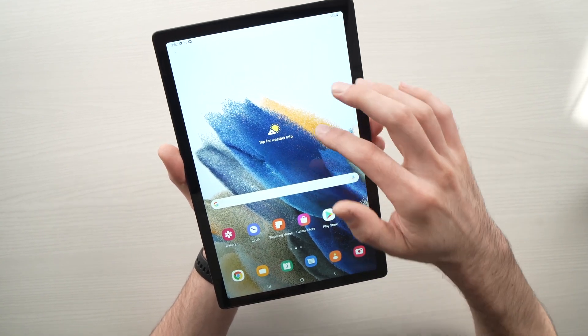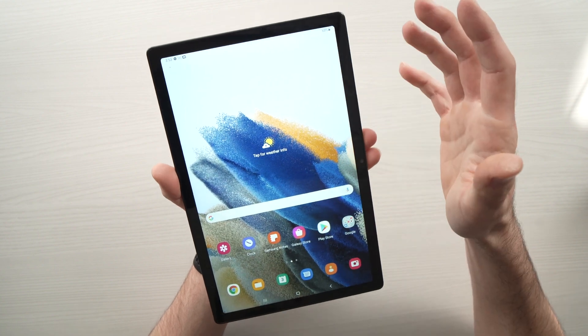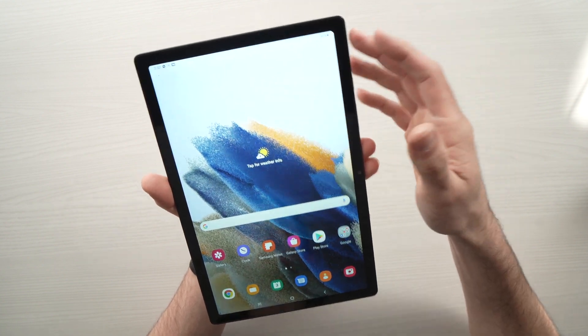In this short tutorial, I'll show you how to connect your Samsung Galaxy Tab A8 to the internet through a Wi-Fi network.